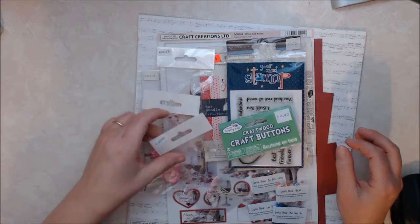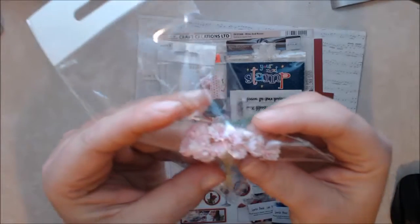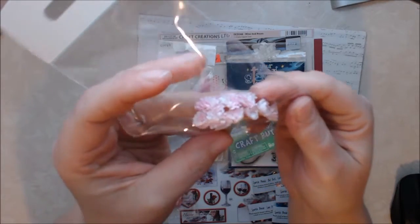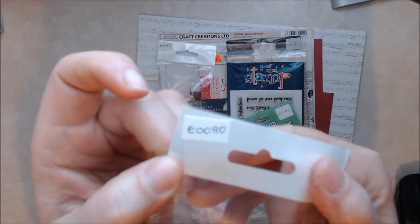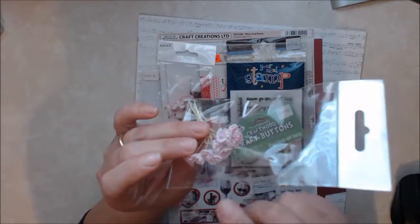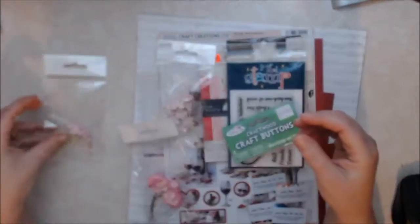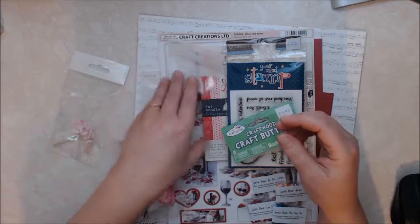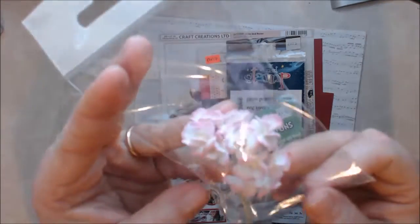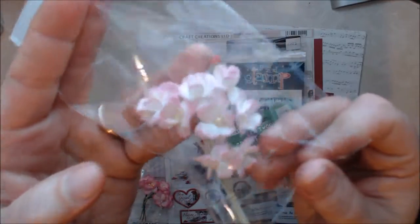The first thing I got was some flowers — really super cute little pink and white ones. They would be great for fillers. And then I've got these really cute ones, a little bit bigger than the other ones, in pink and white. These are great for fillers as well.